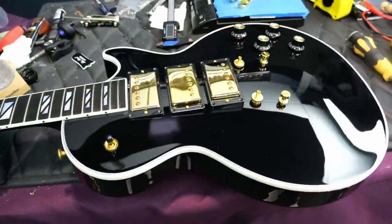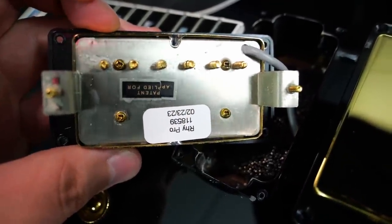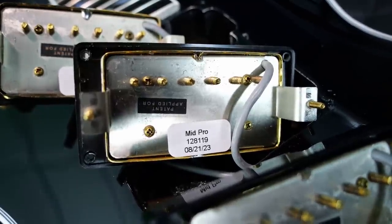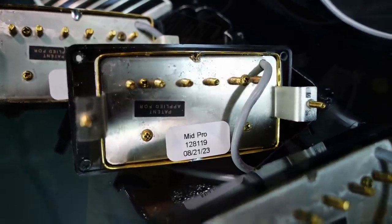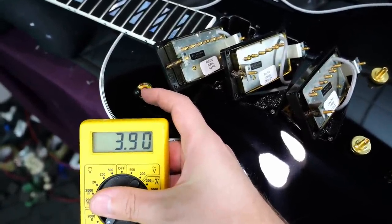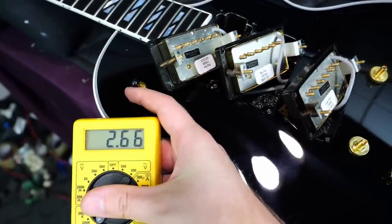Inside the 3-Pup Supreme — let's check these pickups out. Our neck pickup, like our last one, is labeled Rhythm Pro, and the bridge is the Lead Pro Plus. We've got our middle pickup with a matching name: the Mid Pro. But strangely, our readings within the circuit are 411 in the bridge, 39 in the neck, and the middle position 266.